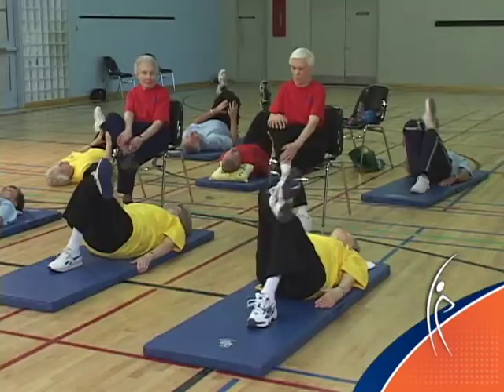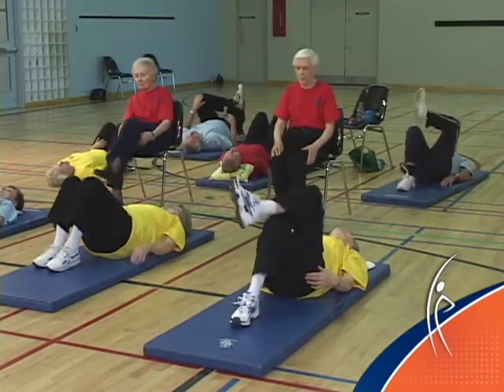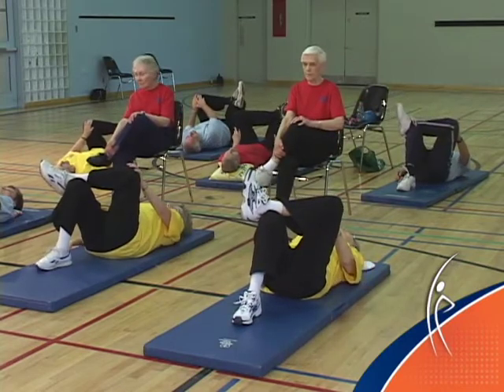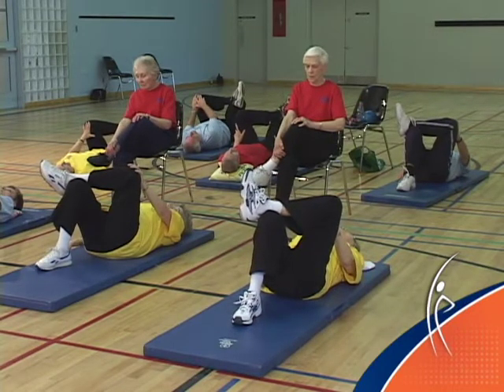Place your right foot on the floor and switch. Place your left ankle onto your right knee. Gently press the left knee out. Holding the stretch, take a nice big breath in and blow it out.